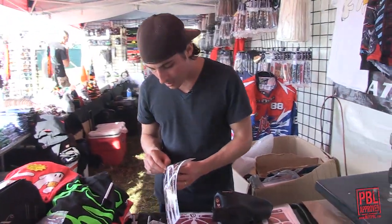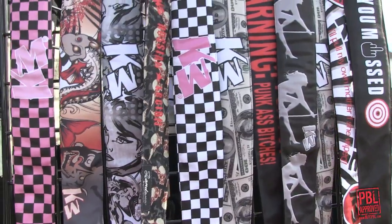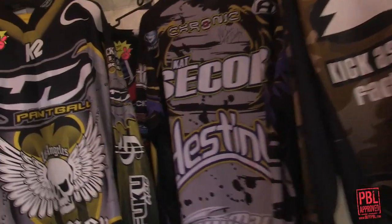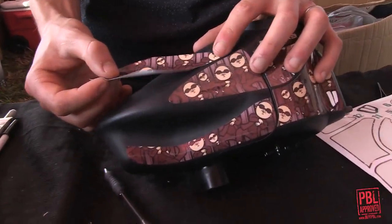So I'm going to go ahead and put this on there, and then I will check back in and show you what it looks like in a few minutes. Five or six minutes in, and I'm about to put the last piece on.